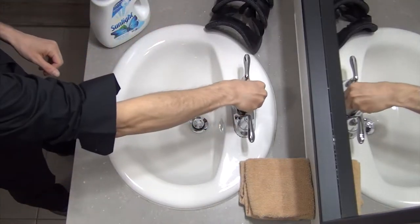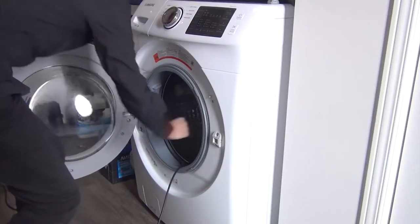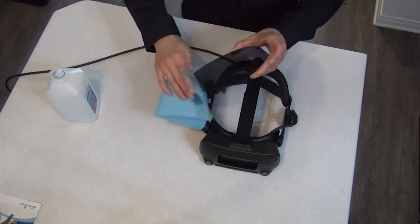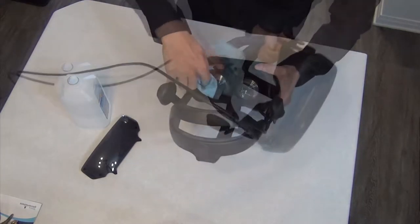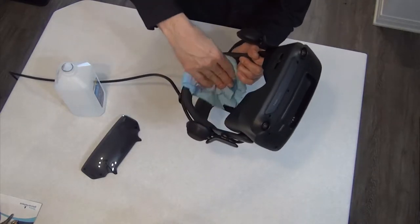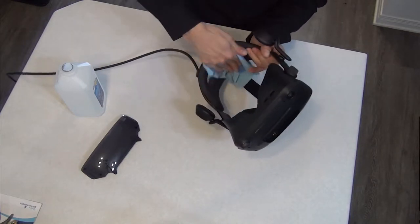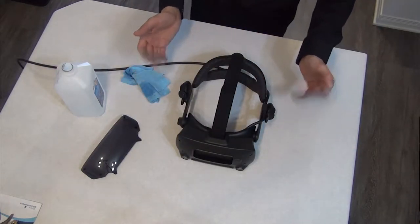For the headset itself, I perform a sort of dry clean using isopropyl alcohol. I rub down all the plastic surfaces, the rubber gasket around the lenses, the lenses themselves, and finally I give the back foam two or three passes, rubbing it gently with an alcohol-soaked cloth. After using this to clean headsets for four generations of technology since 2013, I can assure you it has no negative effect on the unit other than getting you that clean, fresh feel for hundreds and hundreds of hours of use.